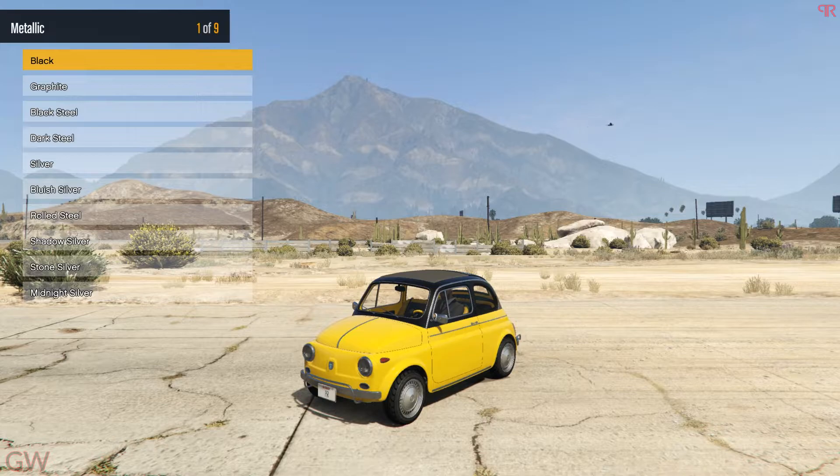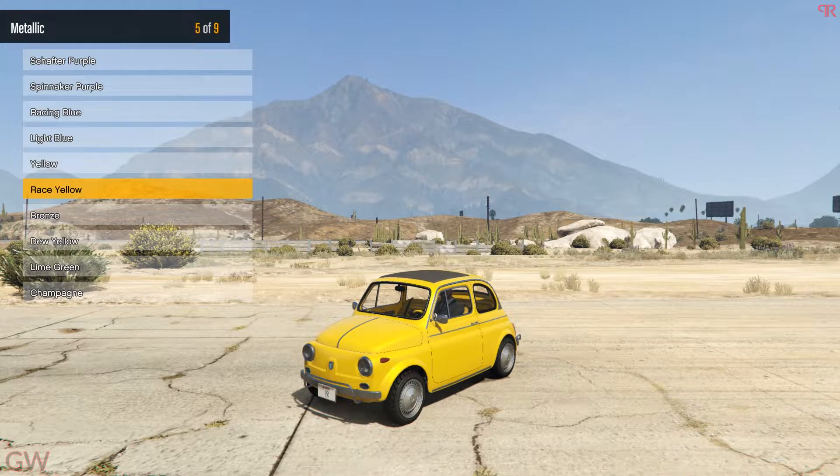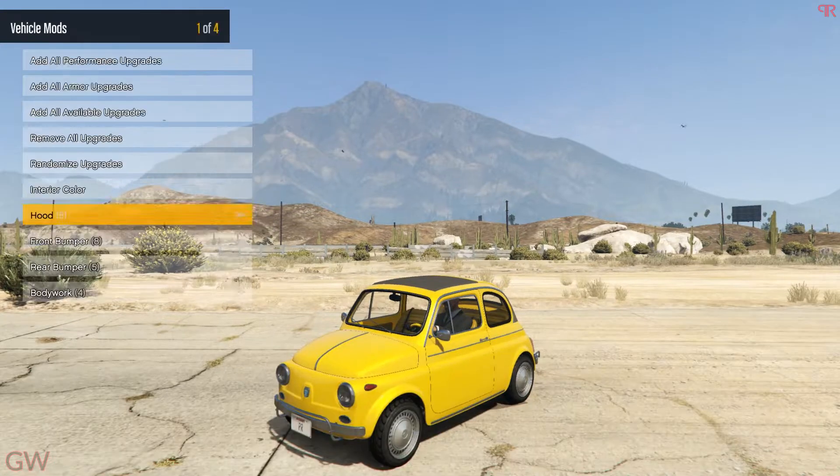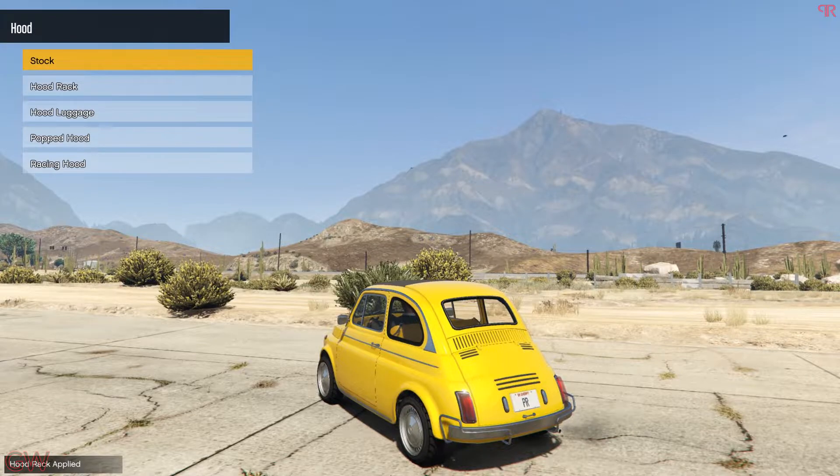For the top, we could go with a dual tone like black, but it actually makes it look like a taxi. So instead I'll be going with the primary paint for the top as well. Moving to customizations, the first thing we have is the hood options, and the hood is actually on the back side — this is a rear-engine vehicle.